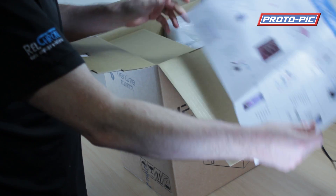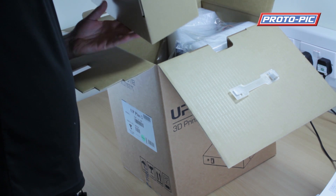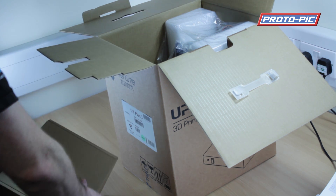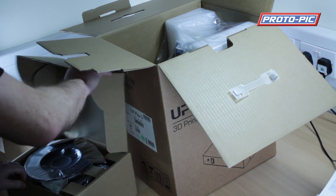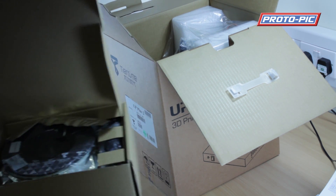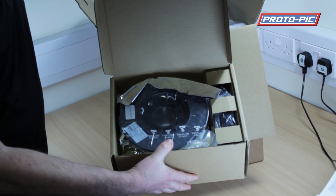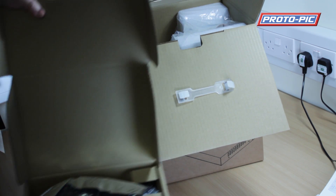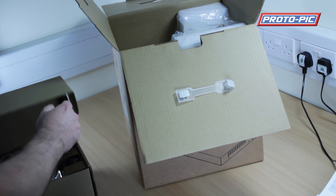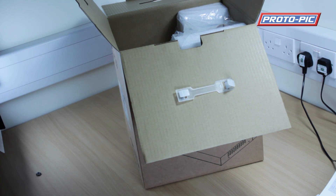We'll have a quick start guide once we get it out of the box. We've got this cardboard box here that's full of accessories. We've got the filament in there, the power supply and other such things that we'll have a look at in a minute.